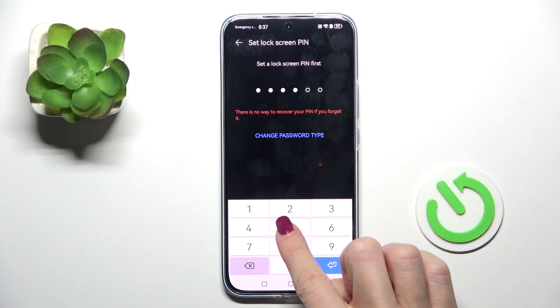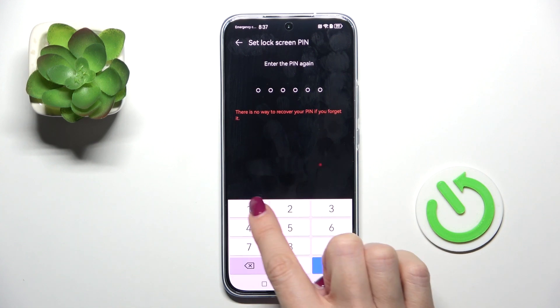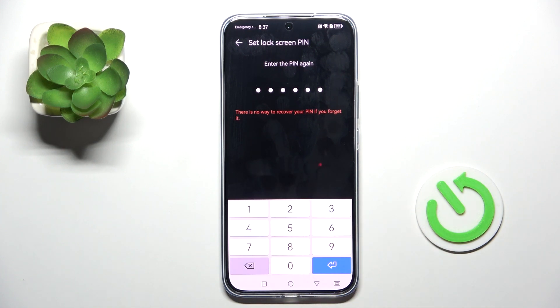At first you have to provide a PIN code. If you don't have one yet, you need to create it.